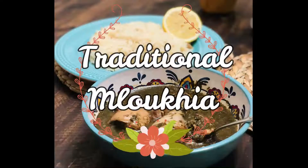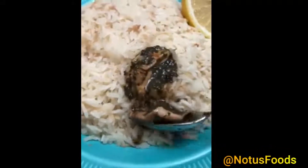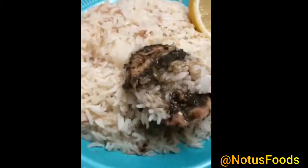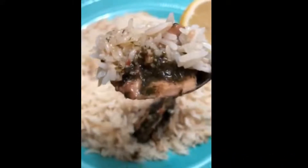Hello everyone. Today I'm going to be introducing this amazing dish called Mlukhiyah in Arabic, translated as jute mallow in English. It's a type of leaf that we cook. Palestinians love this dish. It's very rich in fiber, which is great for your digestion, and has a lot of vitamins. Today I'm going to be showing you step by step what to do.